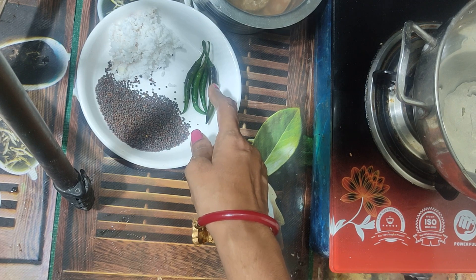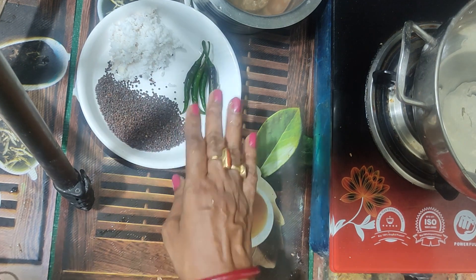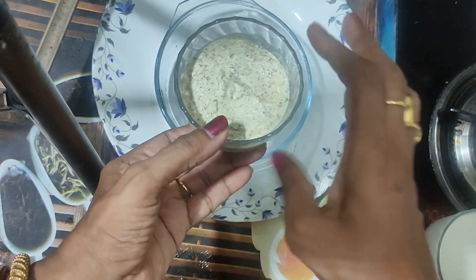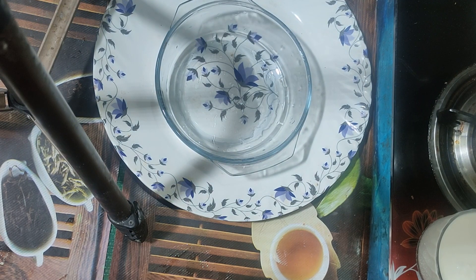We have to prepare our dish so we can cook it properly. This will make our dish come together well.